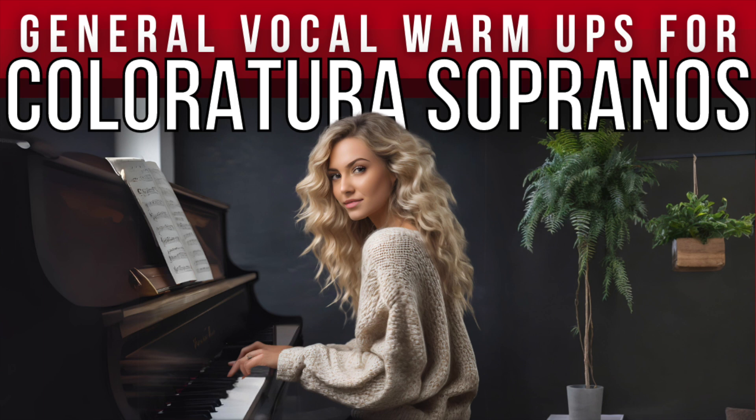Two, three. Hold for four. One, two, hiss out for twelve.